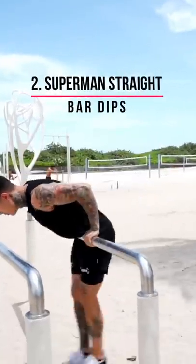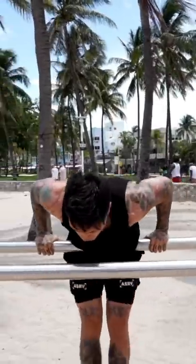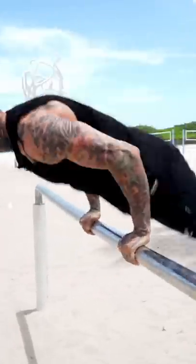The next step is going into Superman straight bar dips. Make sure that your body is well over the bar. Lean forward and then you're gonna swing and push. You wanna control it all the way up and all the way down.